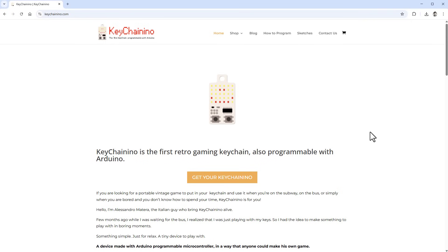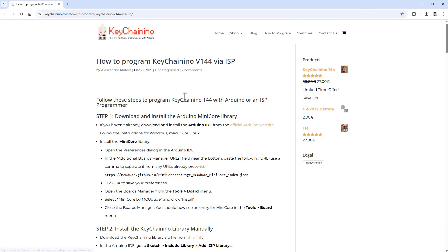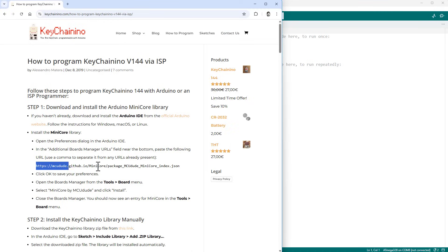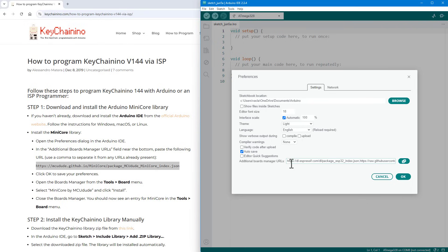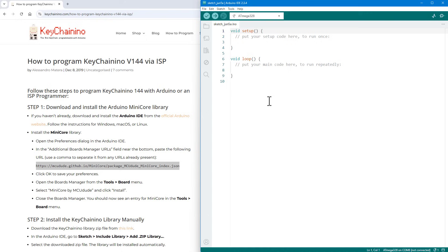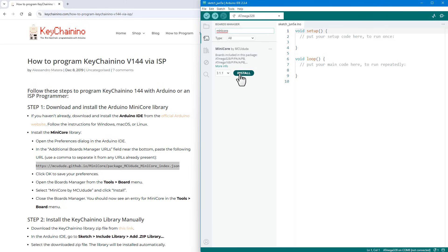Let's open the documentation for the Keychain Nino. The important part is how to program it — I have the v144 version. The documentation says to first install the MiniCore library. It's not actually a library but board support, so we copy the URL, go to File > Preferences, paste it in the additional boards manager URLs field, click OK, then go to the Boards Manager icon and type in MiniCore. There should be one entry — we install support for those boards.